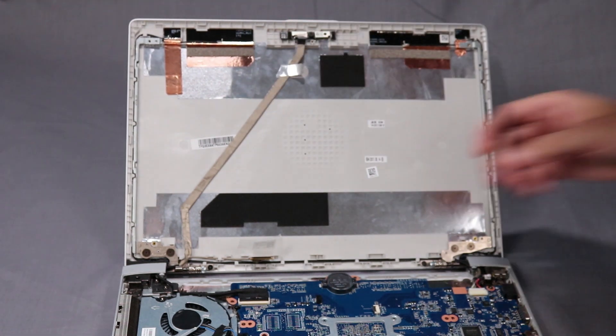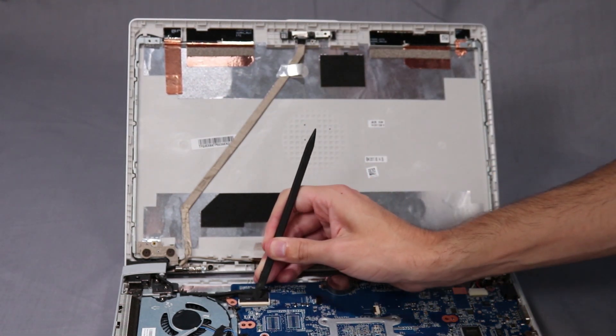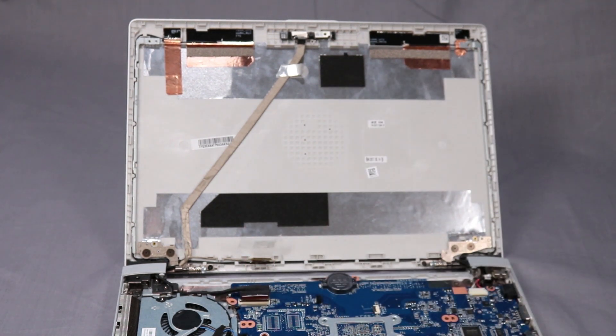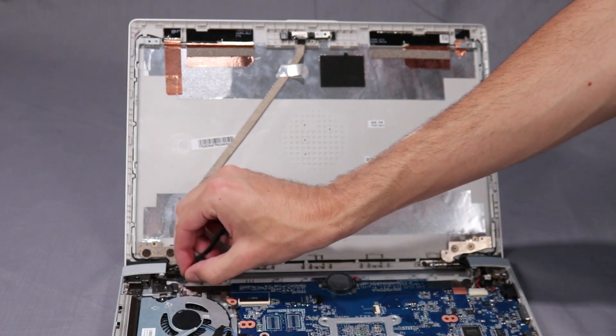Lift the locking bar up on the display panel ZIF connector and disconnect the display panel cable from the system board. Remove the display panel cable from its routing channel on the left hinge and base enclosure.